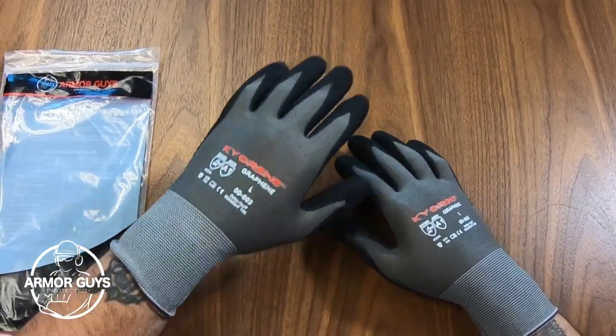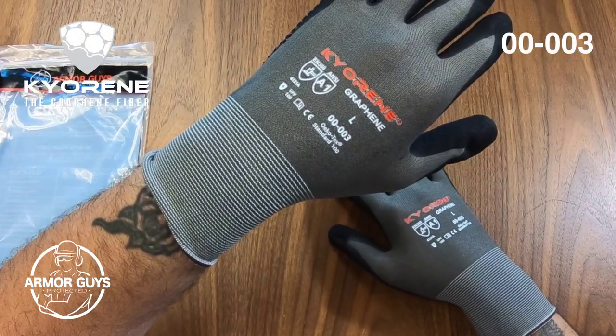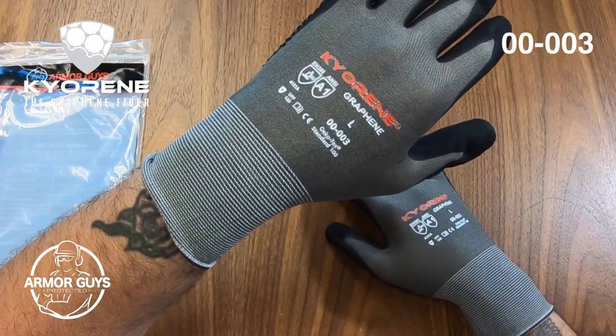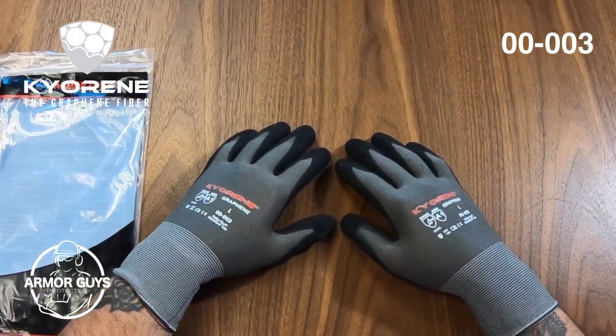Remember, this is the Kyrene 00-003 graphene glove. Till next time, this is Jimmy Lee with Armor Guys.